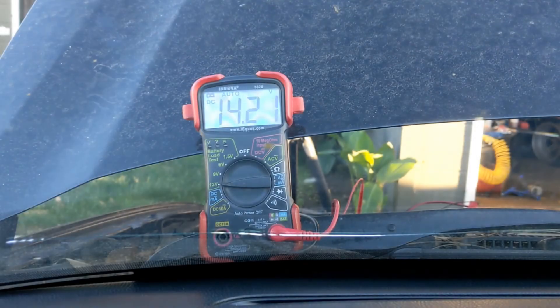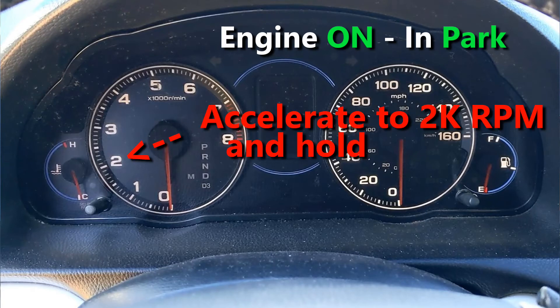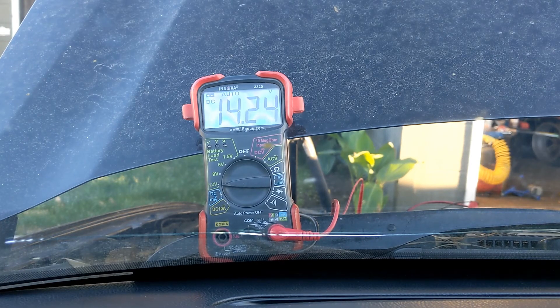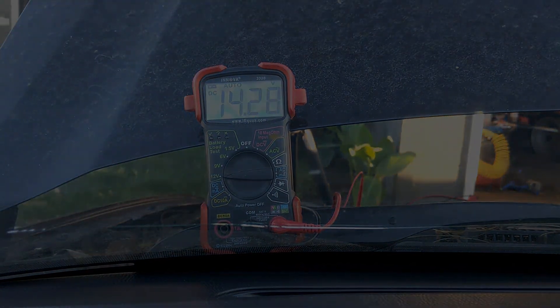One last test is making sure that the alternator is not overcharging the battery. With the engine on, accelerate up to 2000 RPMs — the voltage of the battery should go up, but it should not go over 15.5 volts. Our alternator is good: it's not overcharging and it's not undercharging.